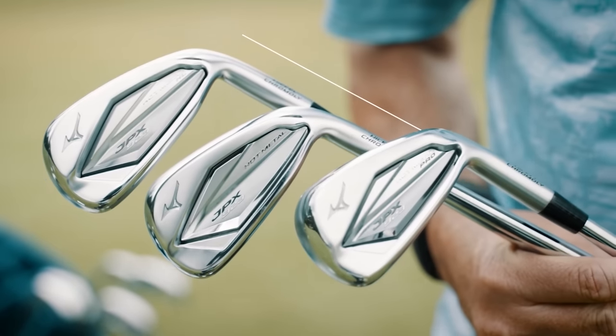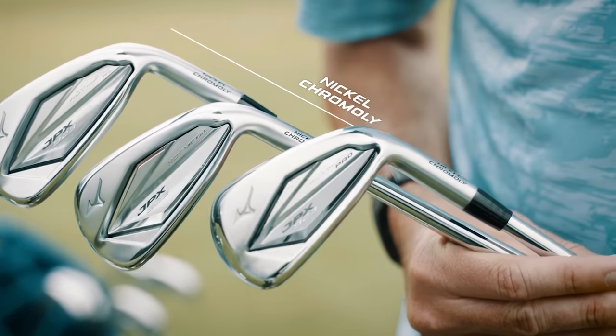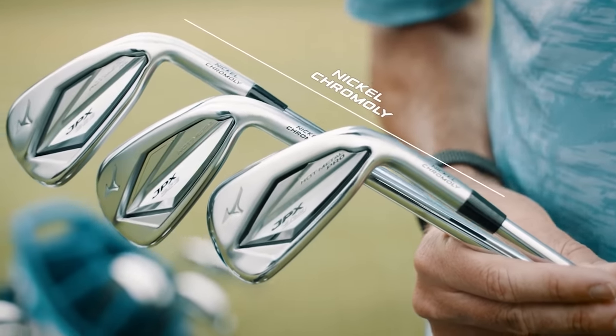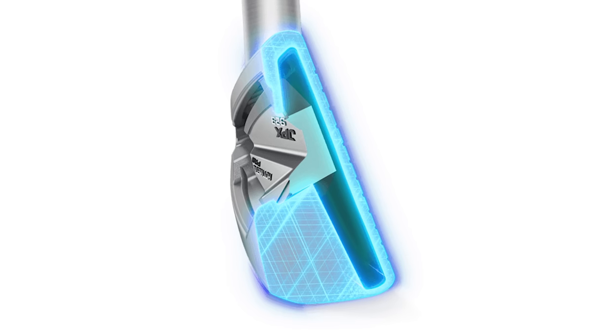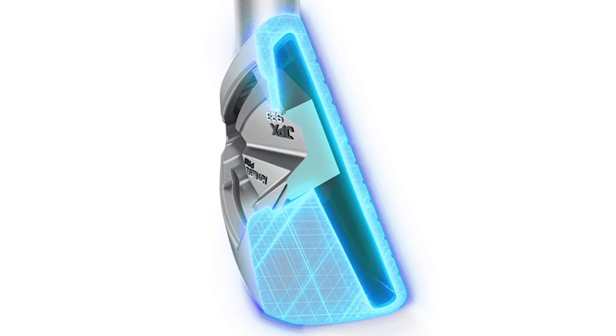The Hot Metal Pro is a different type of build. It uses nickel chromoly that delivers explosiveness and ball speed. It doesn't quite have the same feel properties as the Pro 225. The JPX 921, 919, and now 923 Hot Metal irons have been explosive. A lot of it comes down to the loft, but also the material and the way the club is built, which generates a little bit more speed.